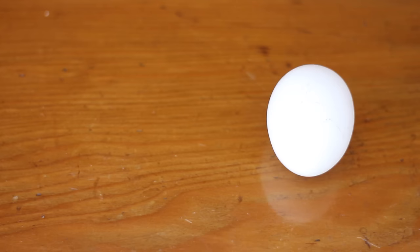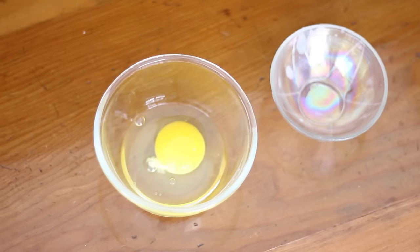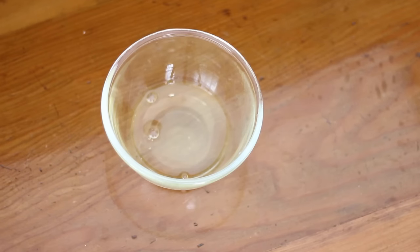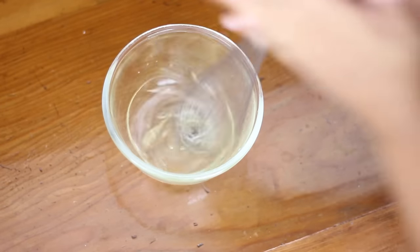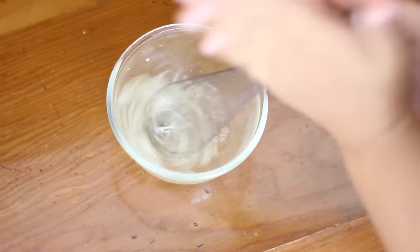For this mask you're going to need an egg and some tissues. You're only going to be needing the egg white, so just separate the yolk from the egg. Next, I'm just giving a slight whisk to the egg because I want it to be a little bit frothy, and that makes it easier to apply onto your skin.